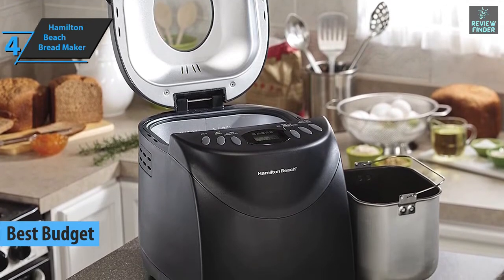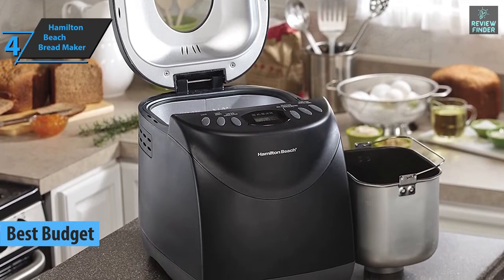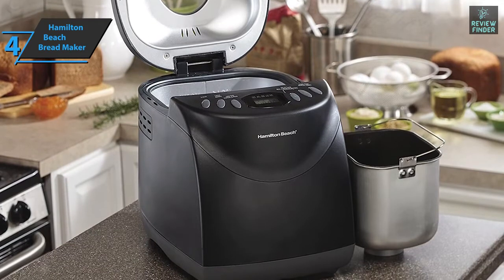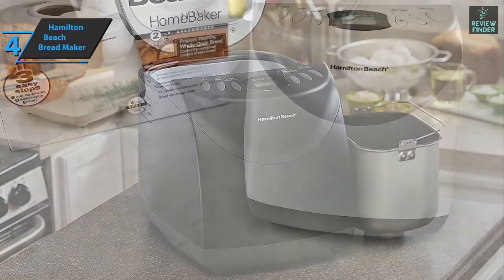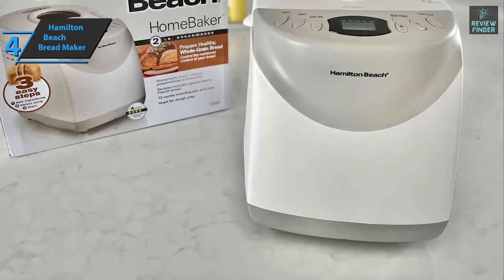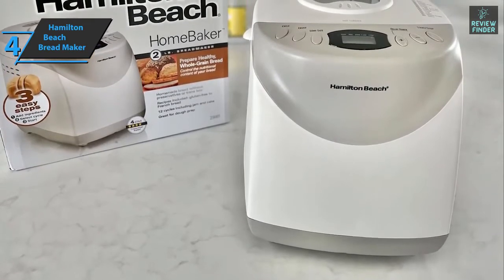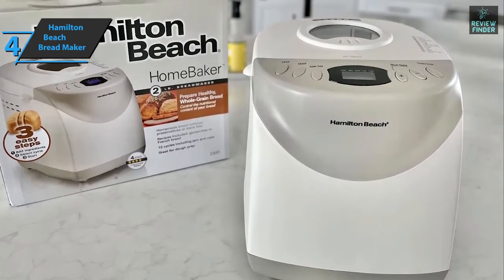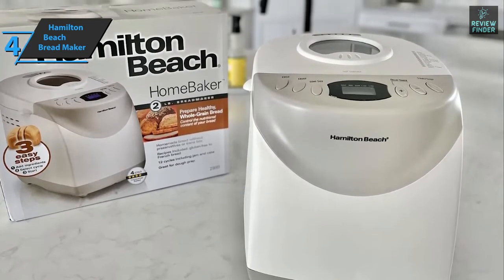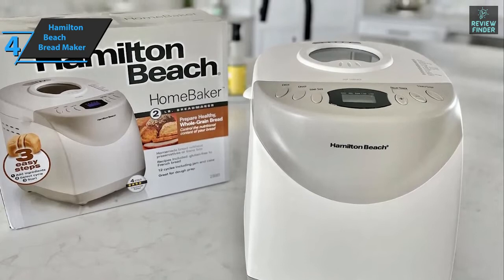First of all, we're looking at one of the most efficient, functional, and affordable bread makers you can buy right now. The Hamilton Beach Breadmaker is designed to make it as easy as possible to make artisan bread at home while maintaining a soft texture with great flavors. But be careful because that's not its only function.